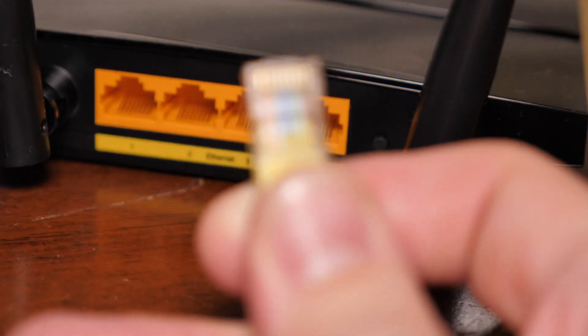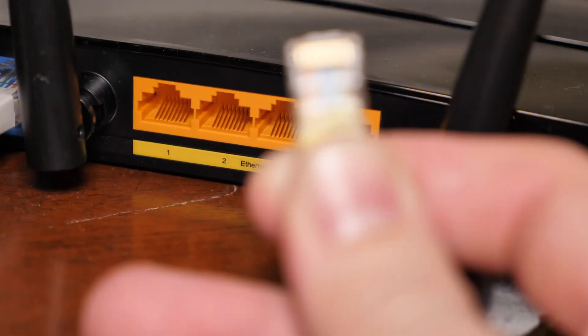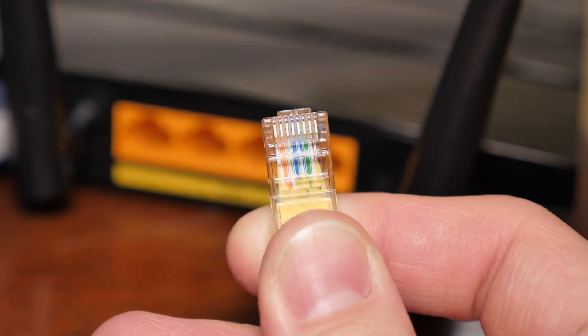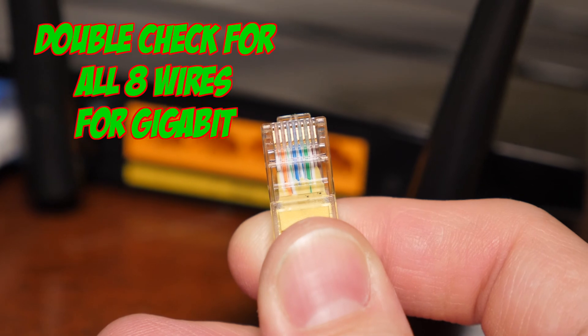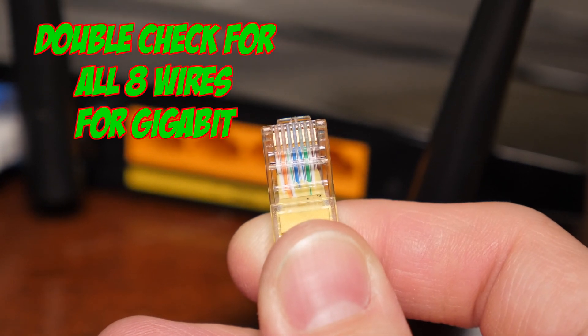When looking at an Ethernet cable, you want to make sure that it has all eight wires inside the cable on the end. If it doesn't, then it is limited to 10/100 speeds instead of full gigabit.